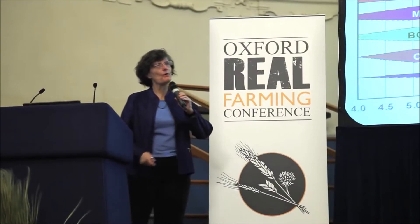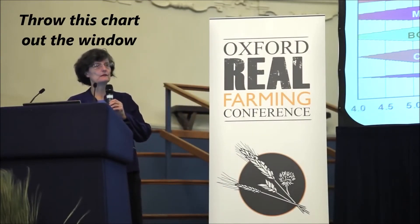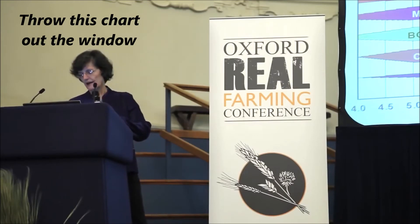It depends on what your plant requires. Put your plant back to work — let it do what it's supposed to be doing. Throw this chart out the window.